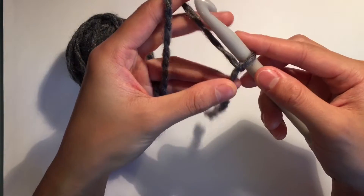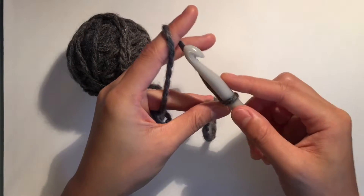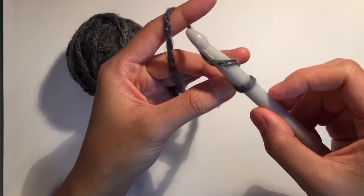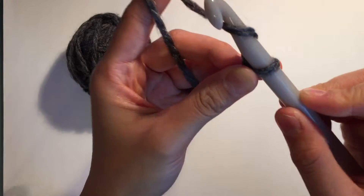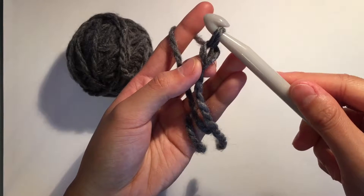I'm going to hold this chain with my thumb and cross it over. We're going to yarn over — that's when we bring the yarn over the hook. So yarn over, and then I'm going to turn my hook downwards and pull this part of the yarn through our slip knot, like so. And then you have your first chain.